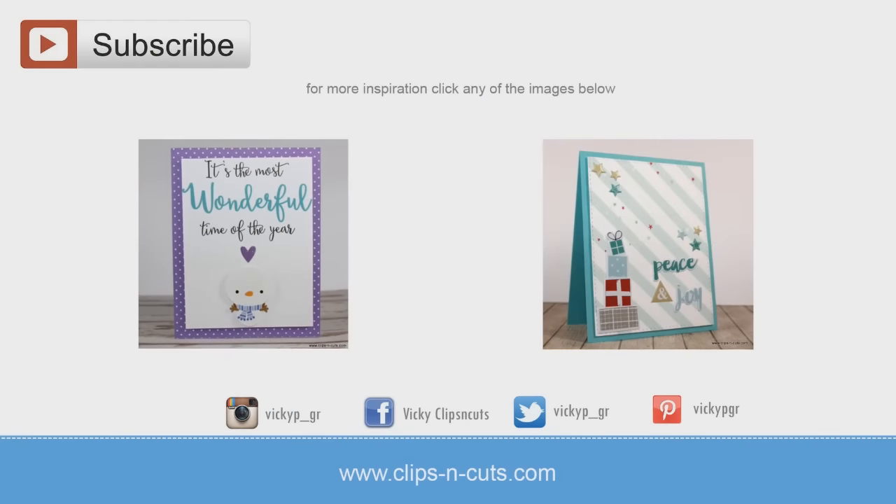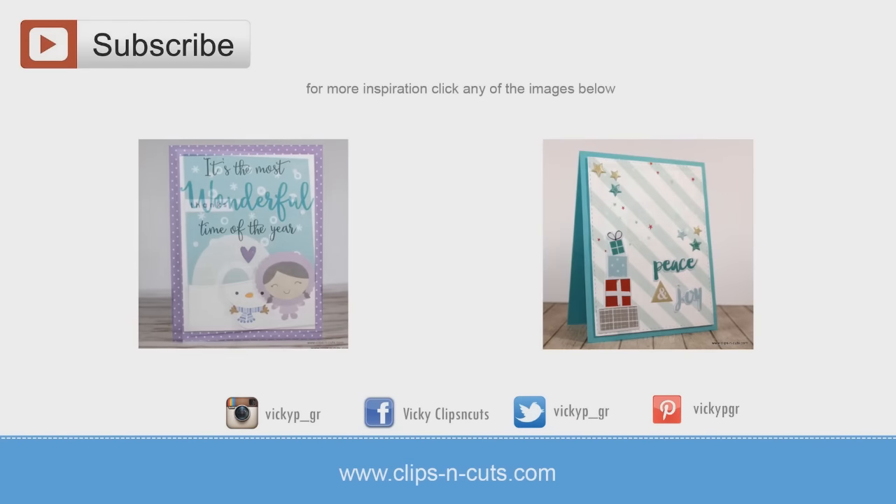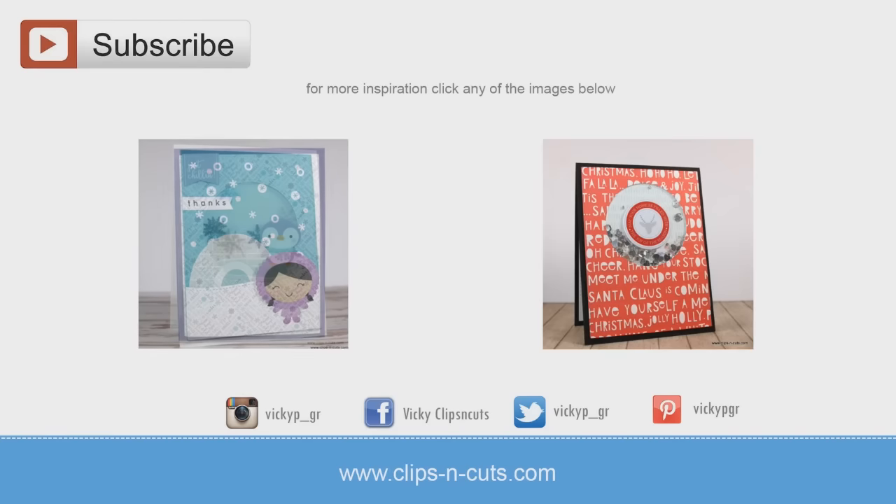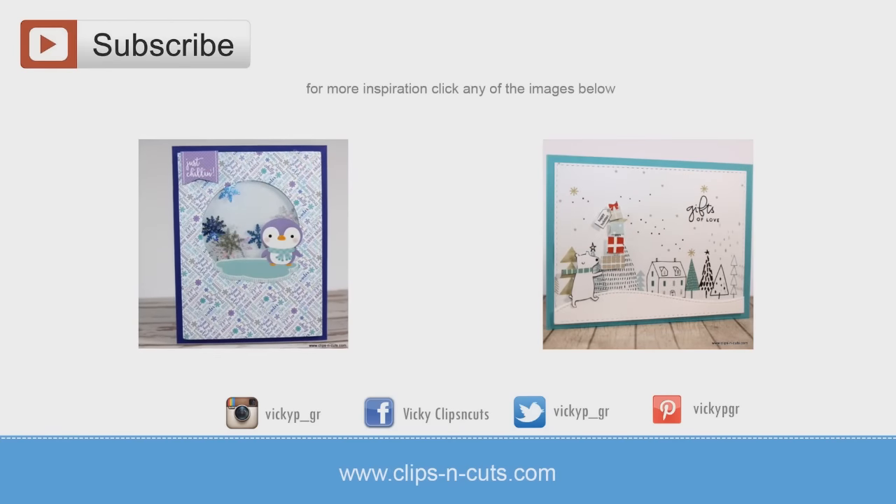If you need more inspiration, here are two more videos where I made 10 different cards using previous card kits by Simon Says Stamp. Thank you all for watching!